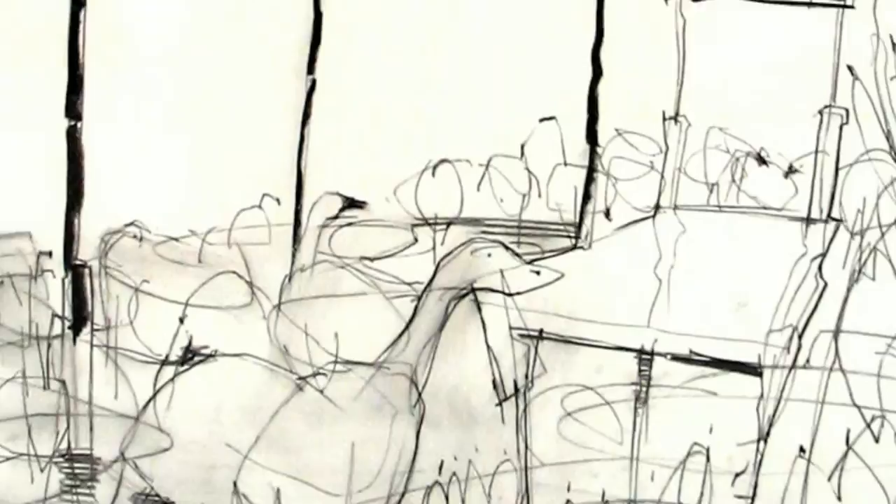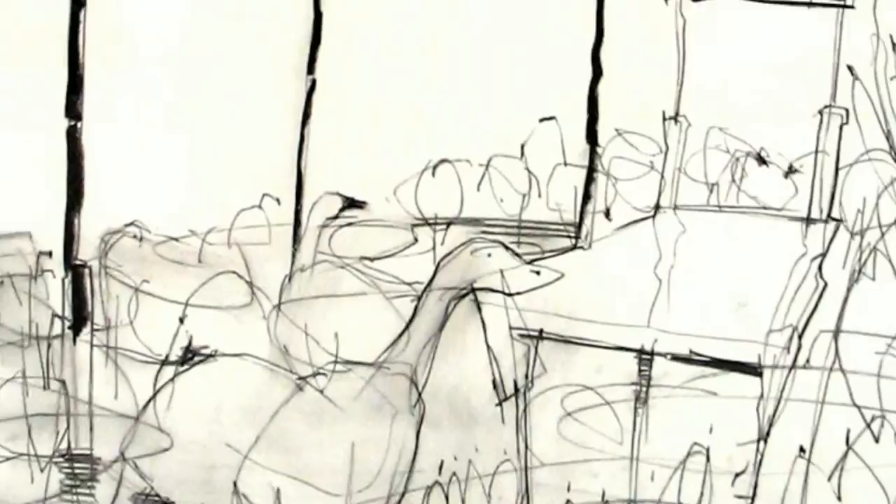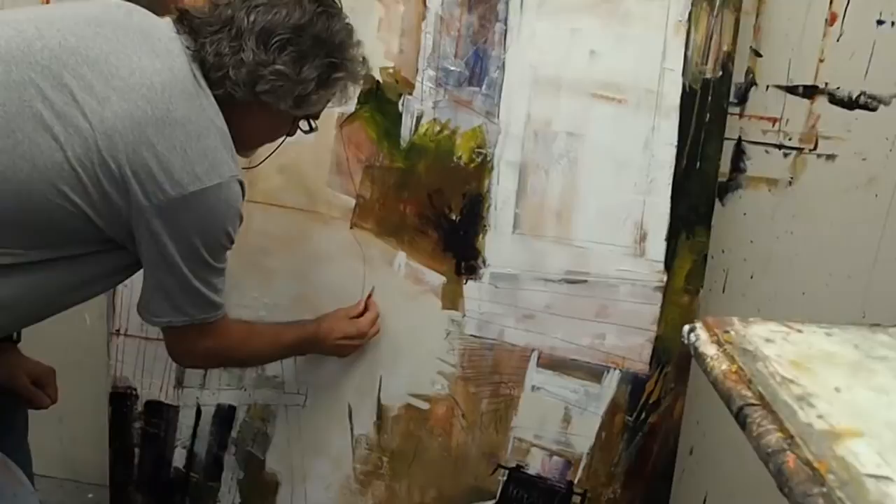I prefer drawing over painting. I don't consider myself a painter. I can't just paint — I have to use materials. I have to draw on it. I have to scratch it out with my etching tools, my big palette knives. My toy store is Home Depot and Ace Hardware.